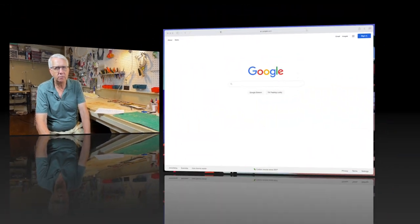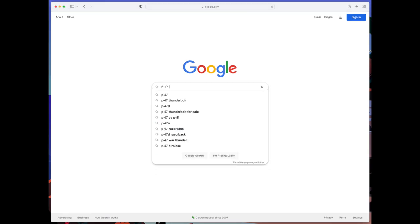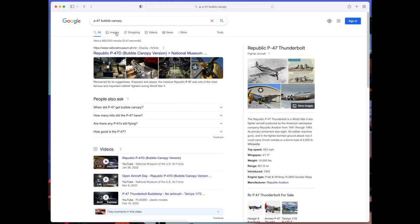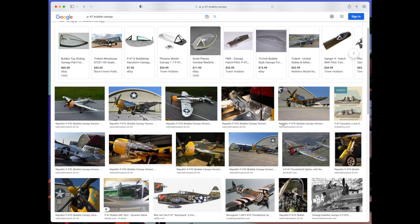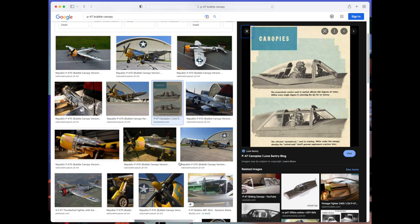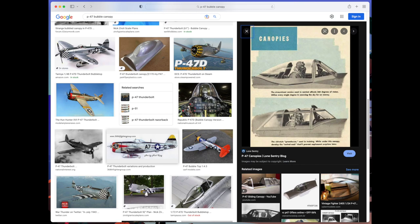Let's take a look at the computer to find out how we can get that image, how we can reverse it, and then how we can print it out sized correctly. I have a Mac, so I use Keynote — PowerPoint or any other graphics program would suffice. We're all familiar with Google, so let's search for, in this case, a P-47 bubble canopy. We go to images and look for a profile side view of a canopy, and here we have two that are really pretty good. I use Command-Shift-4 on the Mac to clip the image — it copies it to the desktop. Whatever works for Windows; they used to have a Clipper program. That puts the image on the desktop, and we can drag it into our graphics program to print it out.